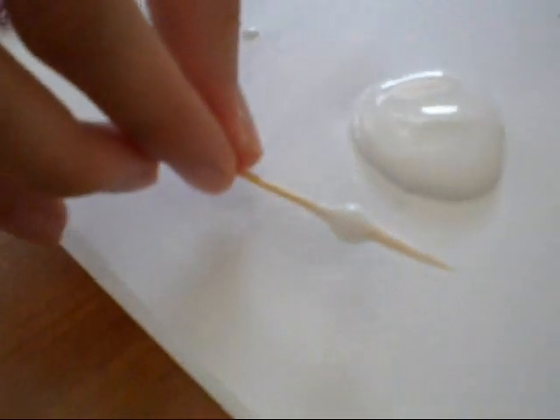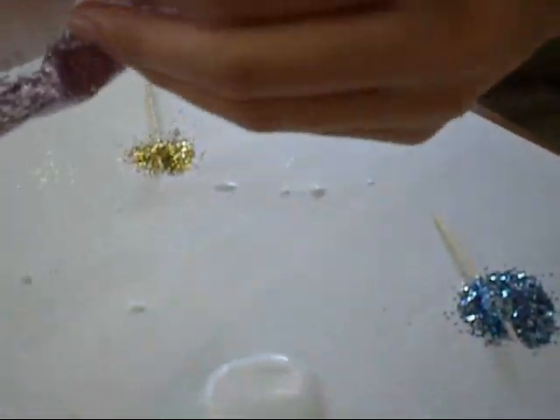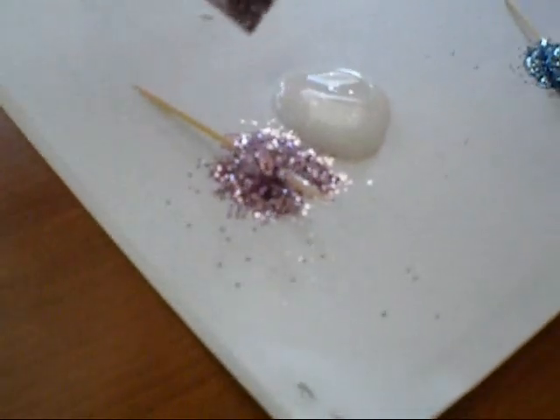Then you put it on a piece of paper and get some glitter — any kind you want. I'm going to use this. And you just pour it on top of the whole bead like that.